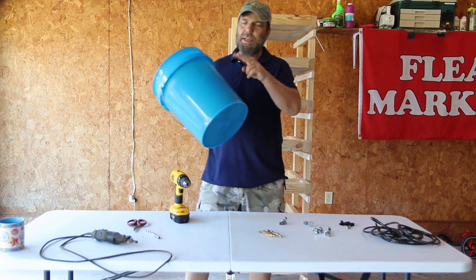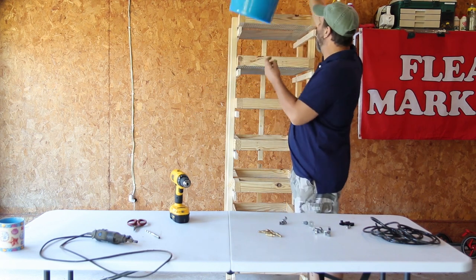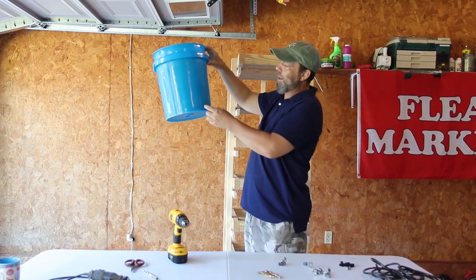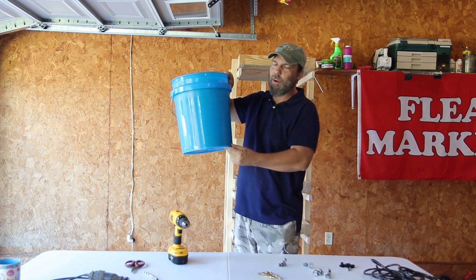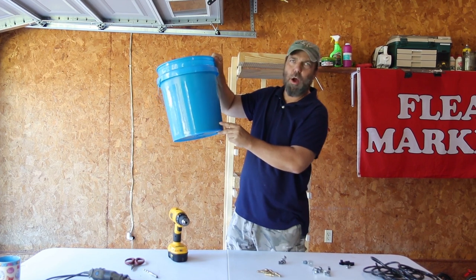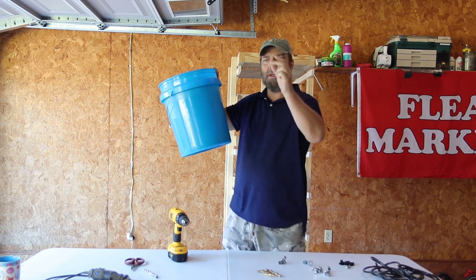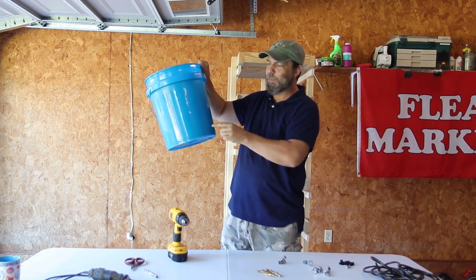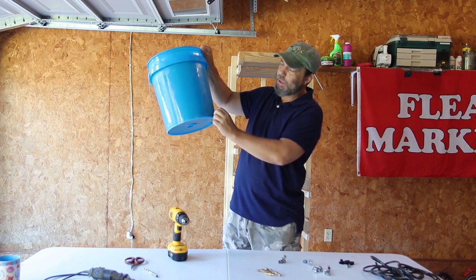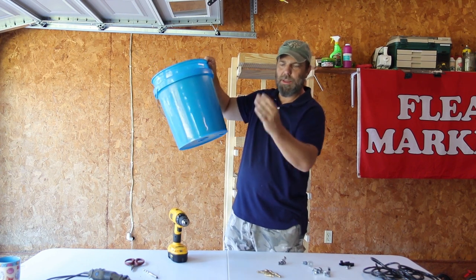The first thing you want to do is get your bucket that you're going to use to hold your water. This bucket is going to be placed up high — we usually place it on the top of our rack — but we've got to put a hole in it. I highly recommend putting your hole near the bottom, but not all the way on the bottom. The reason is that if you get any sediment in your bucket, you want to give a little settling space before the fitting, so that sediment can settle to the bottom. So we're going to go up about three-quarters of an inch and drill our hole.